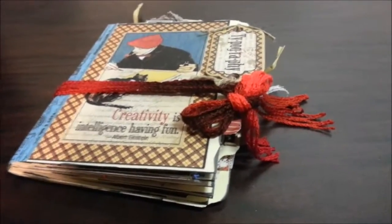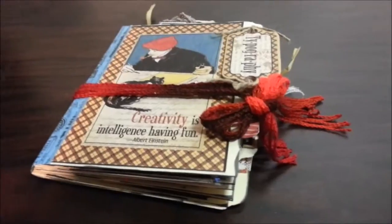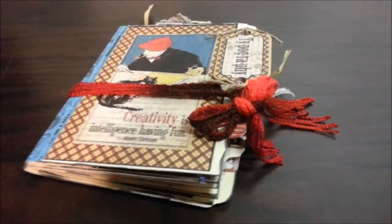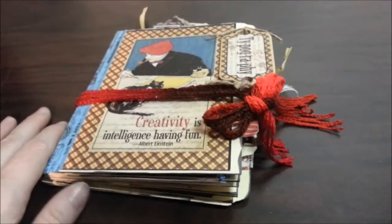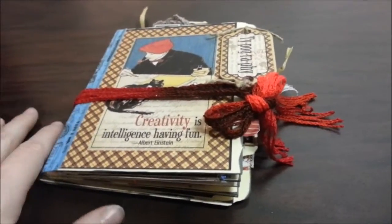I used four manila file folders and I found a tutorial online for it. That is how I started making this. This is my second attempt, and this one came out better than the first, I thought.